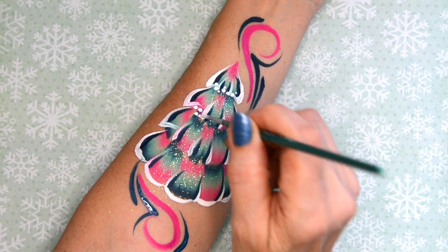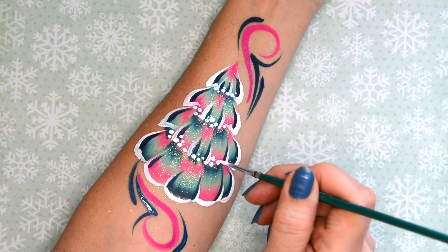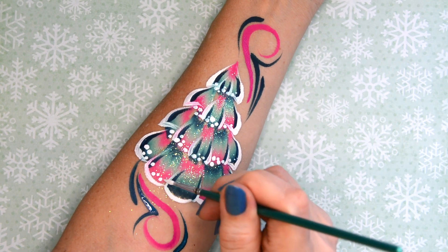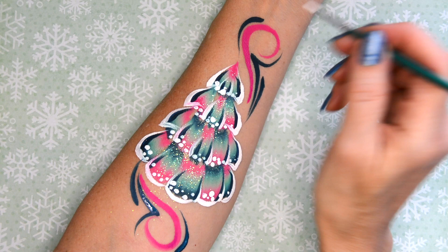Now I just dipped my number one paint brush from Kraze into white paint and I'm making little snow dots on the ends of all the clumps of branches here, just to create a really fun and festive look as if there's snow covering the ends.